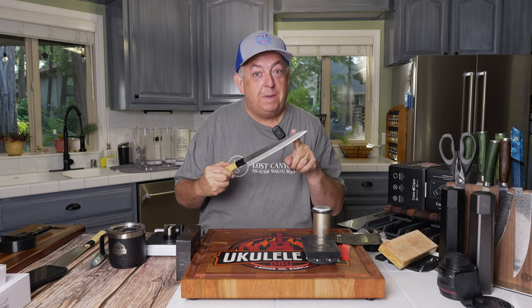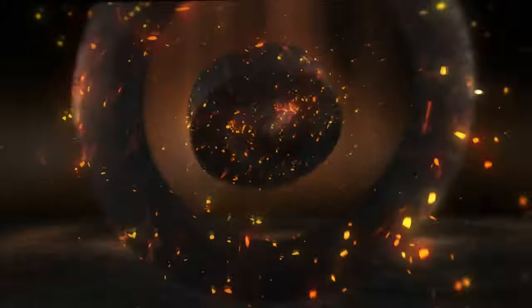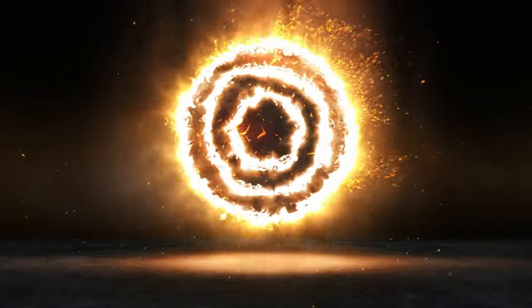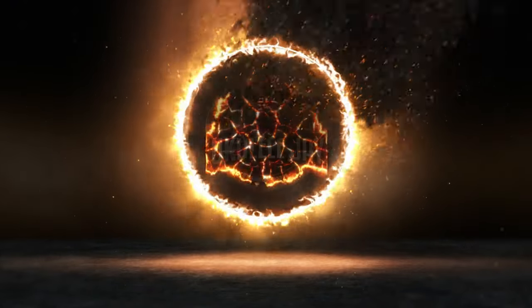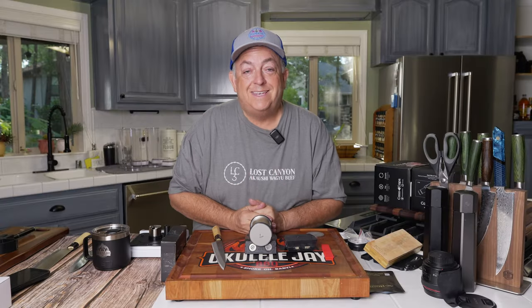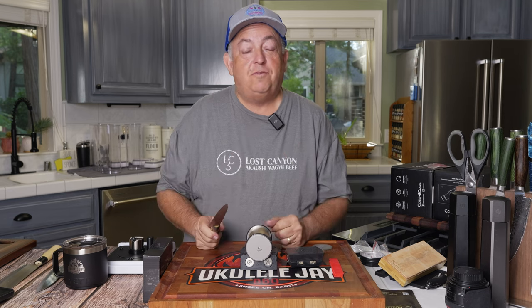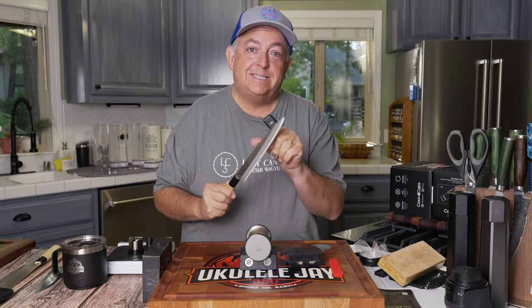I'm going to show you how to sharpen a single bevel Japanese knife with the Hone rolling knife sharpener. Today I'm going to give you a very unique video, one you're not going to find anywhere else — a rolling knife sharpener used to sharpen a Japanese single bevel knife.